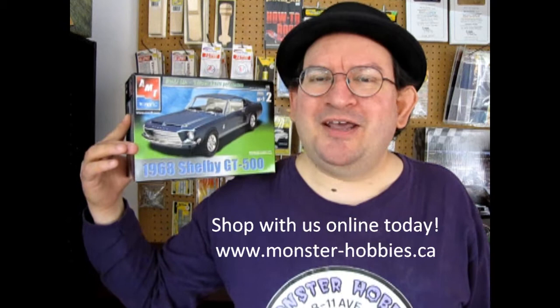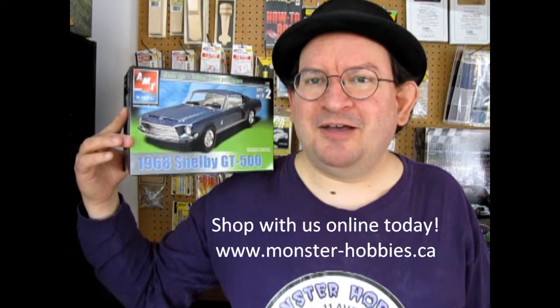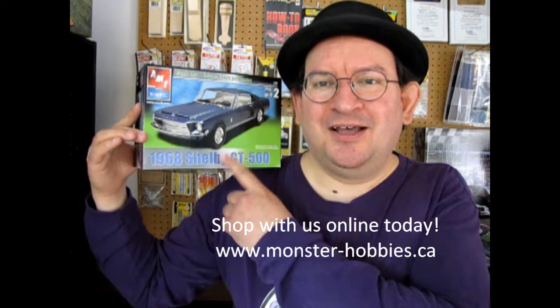Also, when AMT Round 2 pops out a new model kit and you're getting all hyped about it, you can also check out these older reviews to make sure that you know what to expect in the upcoming release. Well, of course they're going to add in new decals, new box art, all kinds of things, but at least you get a bit of navigation before you go out there to know exactly what the model kit is like. So without further ado, let's open up the lid on this great big Mustang and see what's in the box.